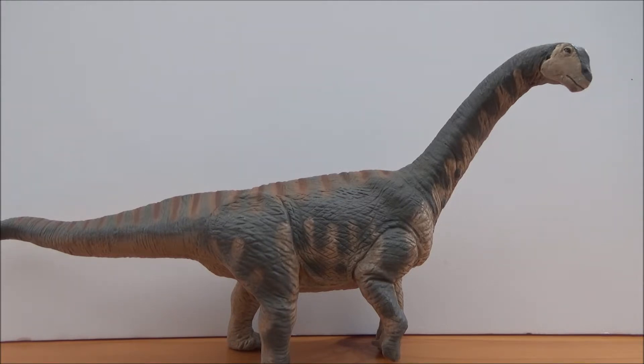Camarasaurus, which name means chambered lizard, is a genus of sauropod that lived in the late Jurassic period, 155 to 145 million years ago, in what is now Western North America. The model this is based on is Camarasaurus lentus, which is the smallest species, around 15 meters long, about four meters tall at the shoulder, and estimated at around 20 tons.